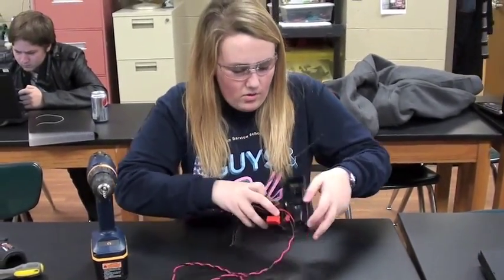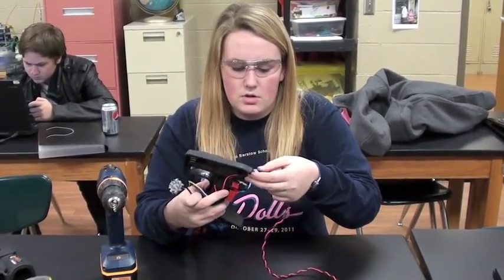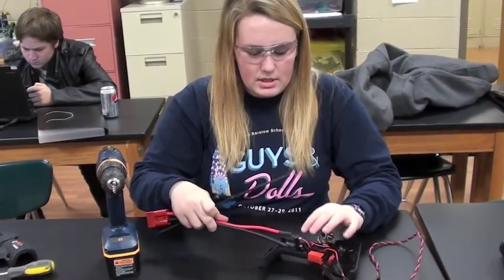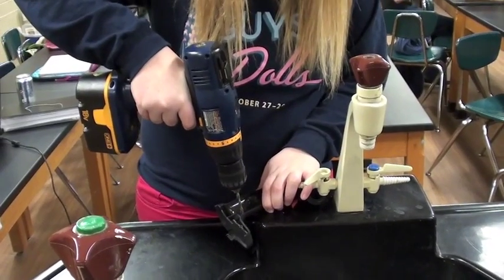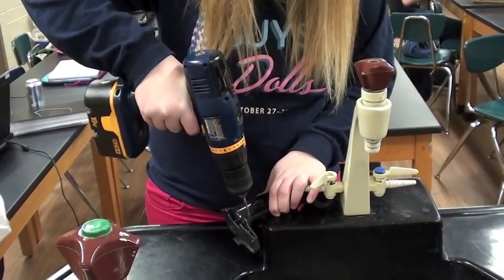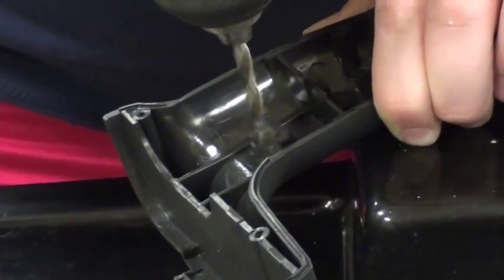Now I'll be drilling holes up here to secure these wires into the drill with a zip tie, and down here to secure this black wire into the drill with a different zip tie. Now I'll be working on the drill.